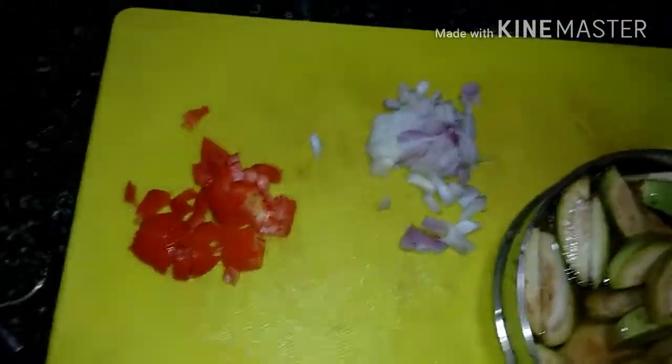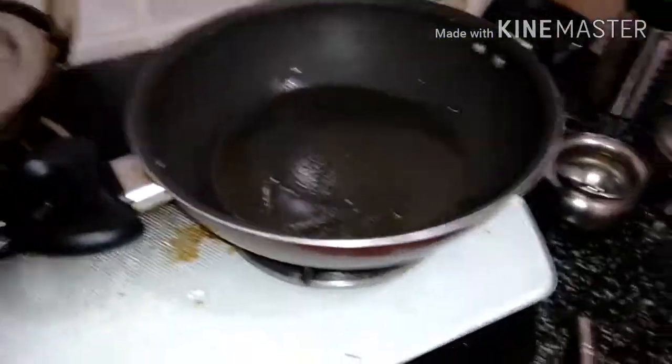I'll also be using a little onion, a little tomato, and a few spices — I'll show them while adding. Now the oil has been heated, so I'll be adding onions to this.